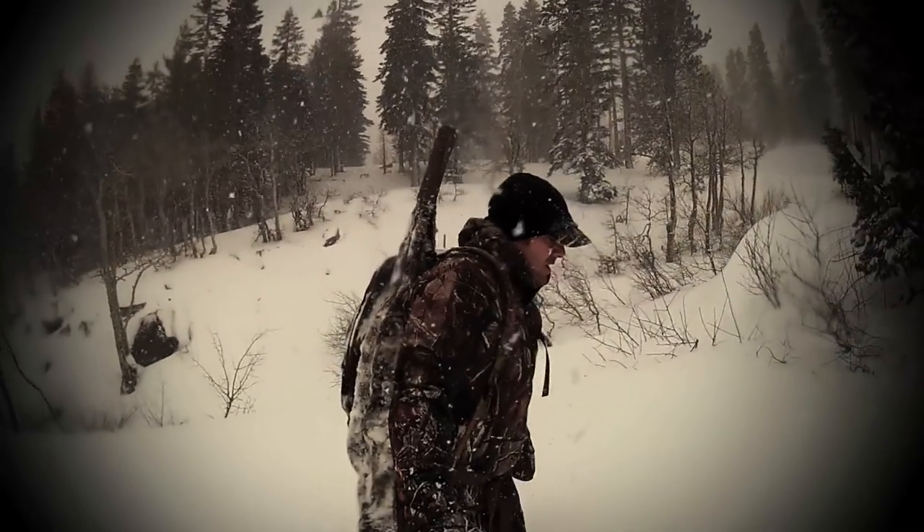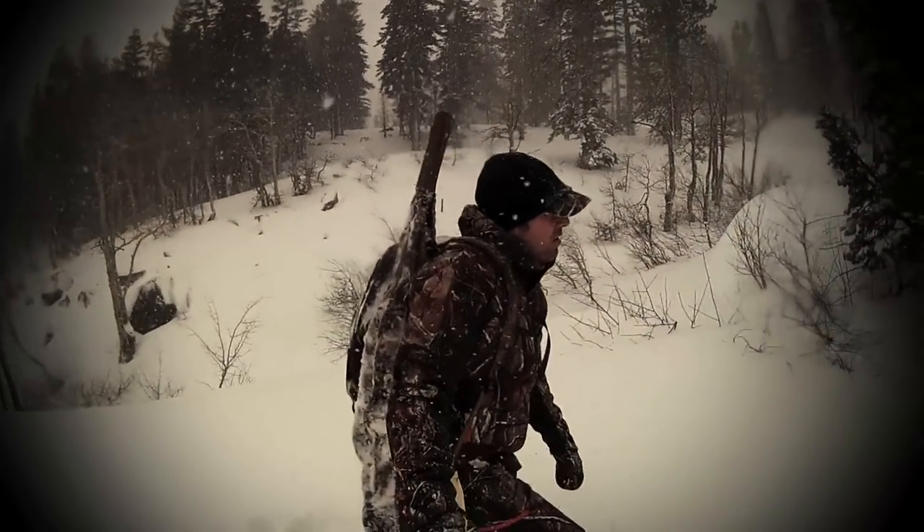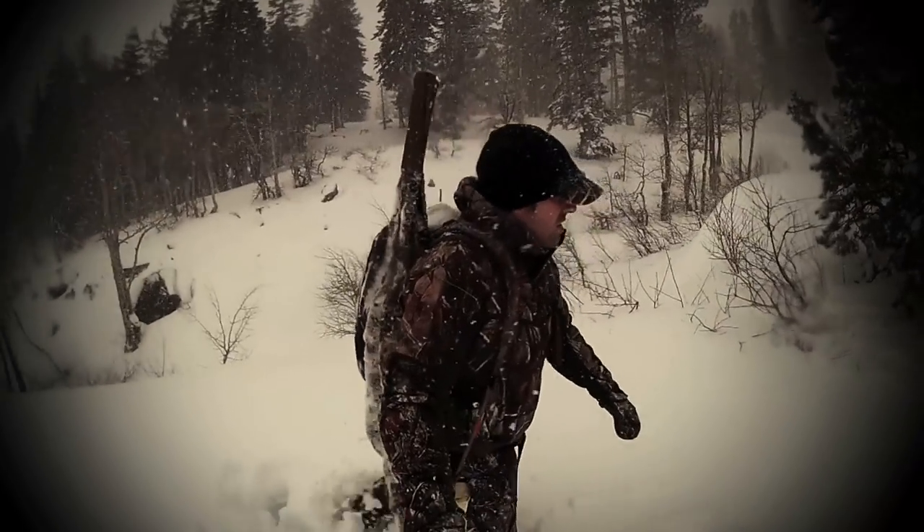This series is presented by Solo Hunter brand rifle covers — your gun's best protection against the elements.